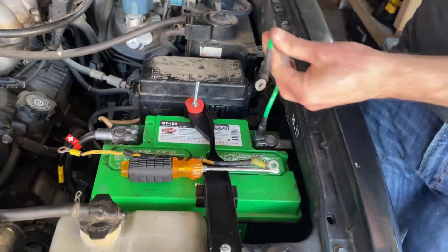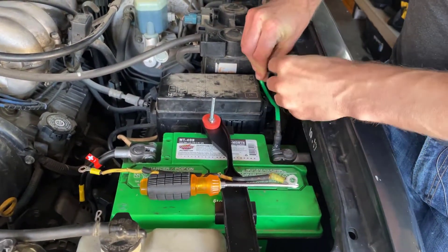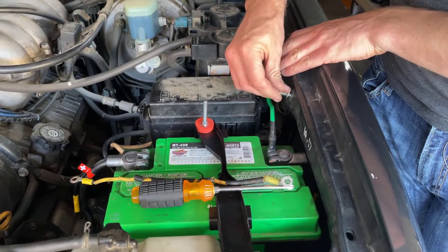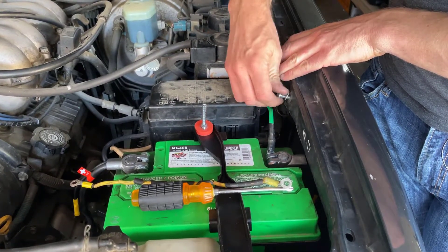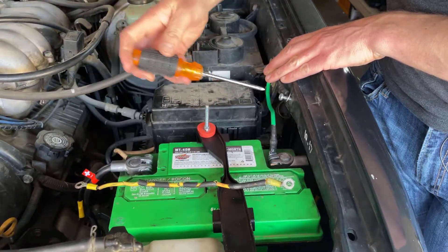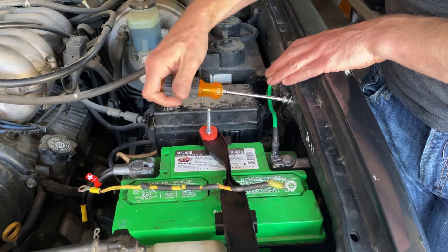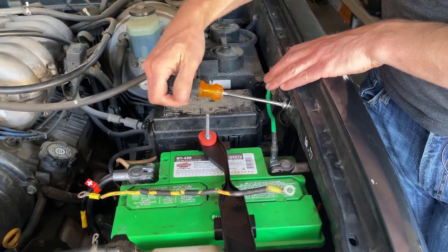With that in place, the second portion of this wire screws right to the frame inside of the engine bay. That will complete the secondary ground once it's all the way screwed into the frame and tightened down.